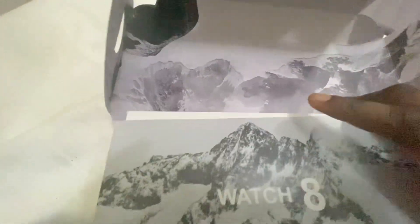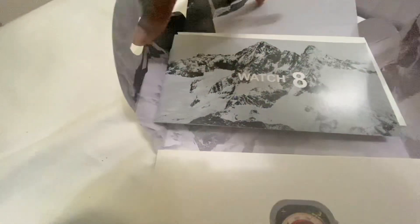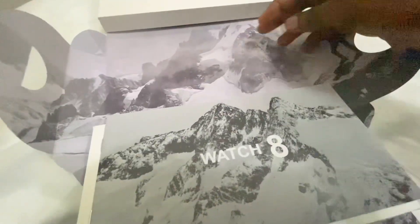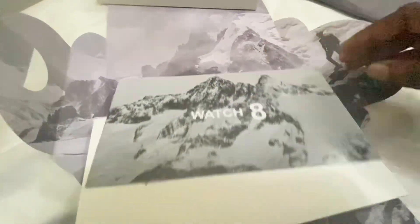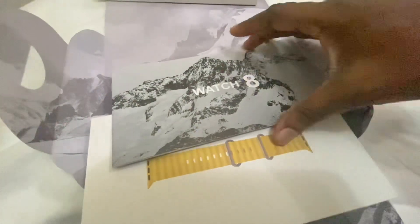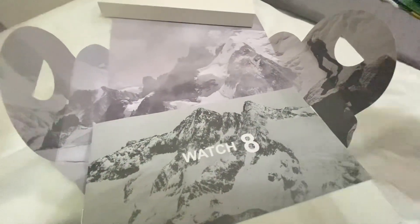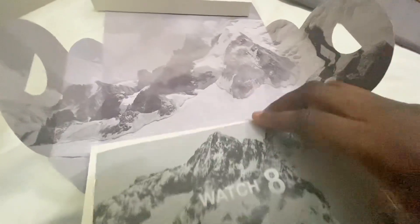Unboxing the packaging — it's the other way around, so let me turn it around. The Apple Watch Ultra is obviously used for people who are active — going around mountains, going to the sea. I didn't do any of those things, but I'm still going to wear it.